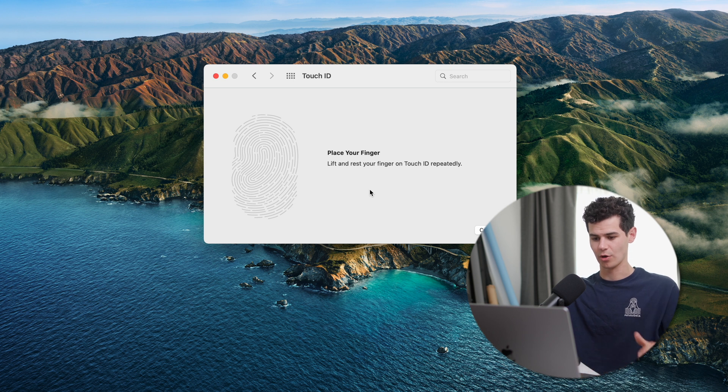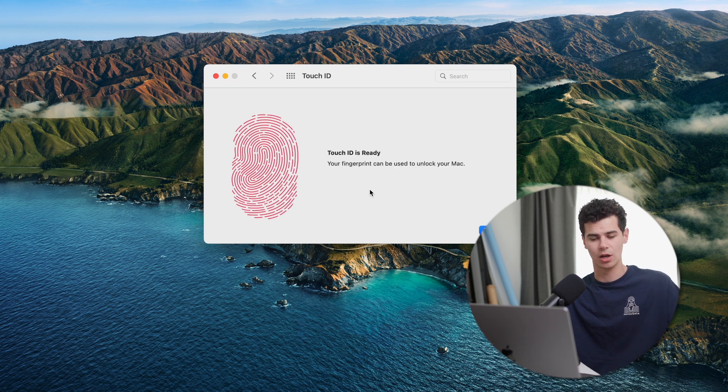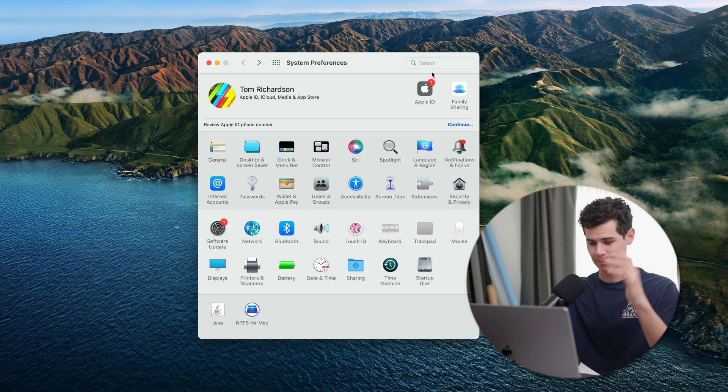In Touch ID, enable it for unlocking your Mac. If your Mac has Touch ID, set it up and then I'd recommend adding multiple fingers — both right and left hand — so you can unlock from any angle. You just hit 'Add Fingerprint' and repeat that process for however many fingers you want registered.